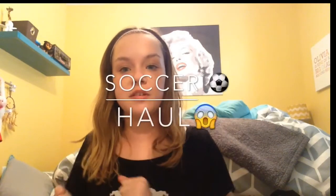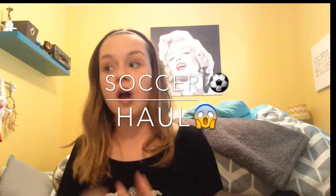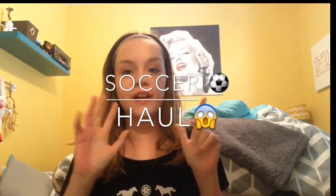Hey guys, today I'm going to be doing a little bit of a different video. Sorry about my hand, it's purple and stained — I was painting. Anyways, today I'm going to be doing a different video just because I am starting soccer, as some of you may know. I'm going to be doing a soccer haul for you guys. This is like any other typical haul, and if you guys like these, give this video a thumbs up and I will be sure to do more.